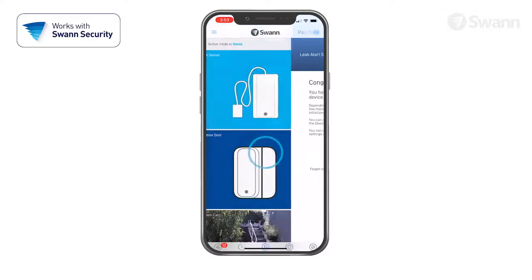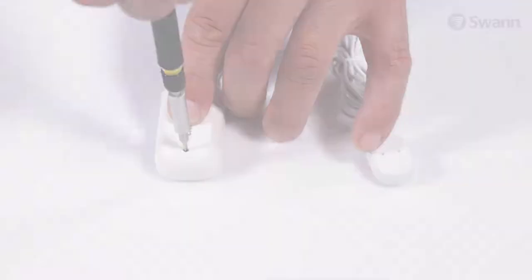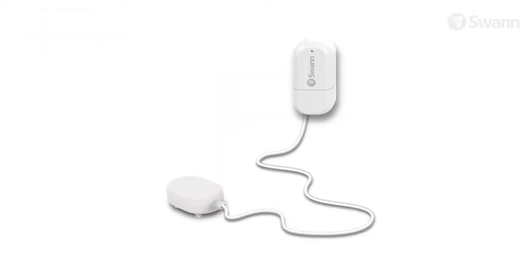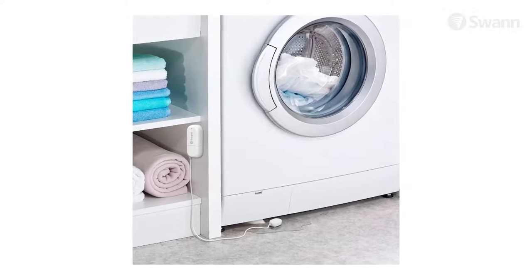Now select Done. After you've paired the sensor, replace the cover and secure the screw. If you're replacing the batteries, just wait for the pairing mode to time out and the sensor will reconnect to the previous network. The sensor should be mounted in a location with strong, reliable Wi-Fi reception.